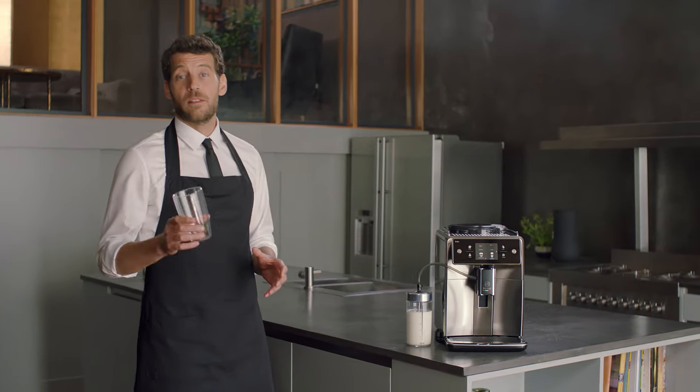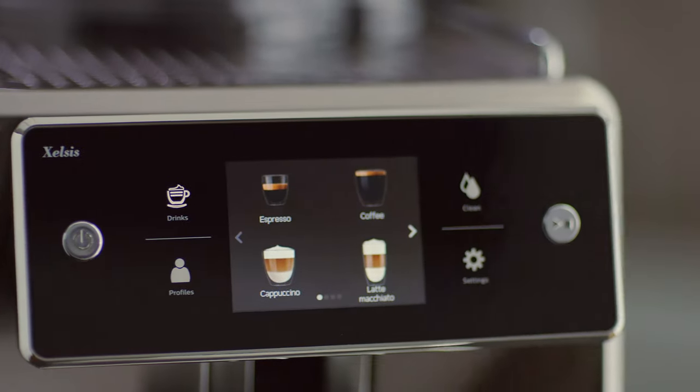With the touch screen interface, each drink can be customized intuitively at your command, thanks to the unique coffee equalizer. Let me show you.